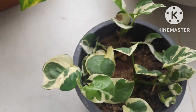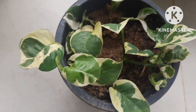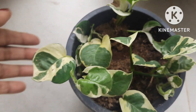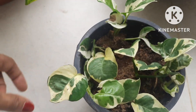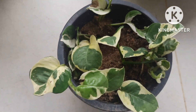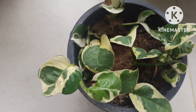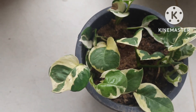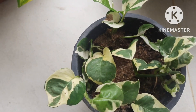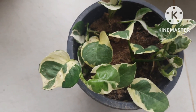Enjoy Pothos is a beautiful variegated plant and a variety of money Pothos — an easy to grow plant and one of the most popular plants for keeping indoors. Today's topic is Enjoy Pothos, and I will be sharing some tips from my experience growing this plant, so stay tuned until the end.